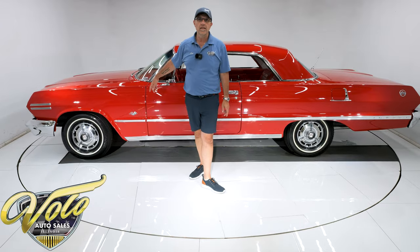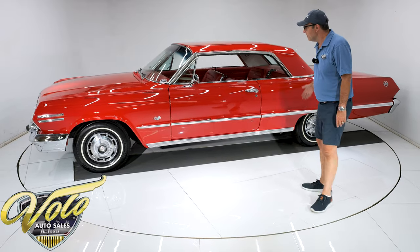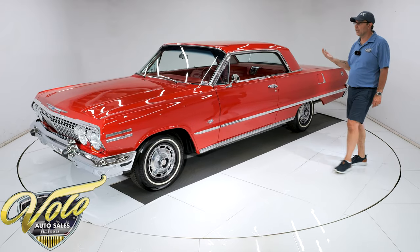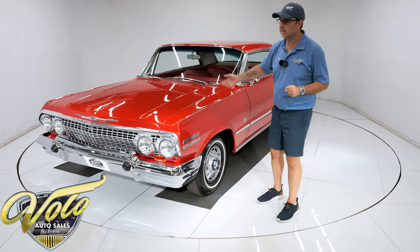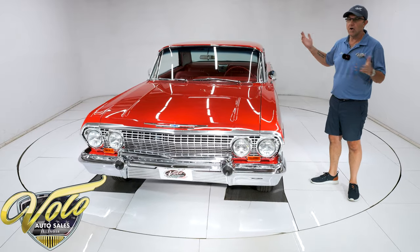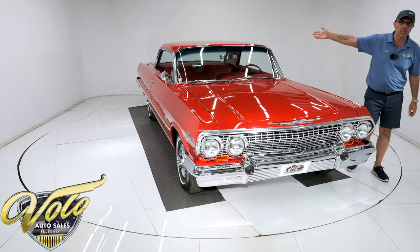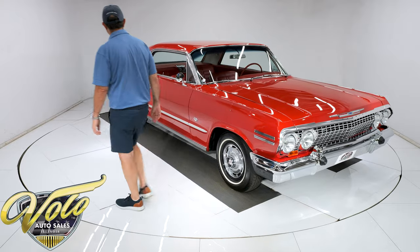It's upgraded to disc brakes in the front. The brake lines and hoses were replaced. The E-brake's all hooked up. The fuel system was all replaced — the tank, the lines, the sending unit. The motor is real clean, Chevy Orange, with the correct canister-type oil filter and the correct starter. The Powerglide automatic transmission is all clean — I'm sure that's been out and redone. The seal at the back looks new. It has its original rear end with 3.08 gears, dated to this car. Underneath, the car is really impressive.